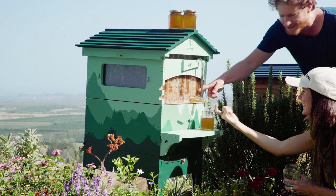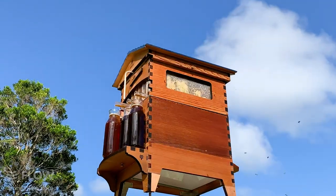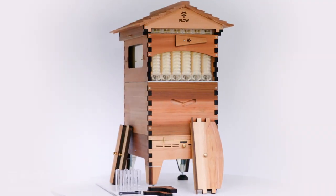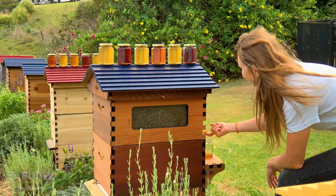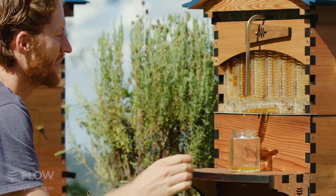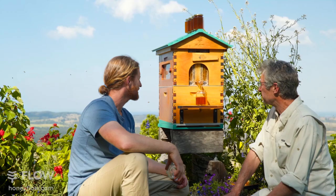The Flow Hive 2 is also available in Araucaria wood or in the premium western red cedar. The western red cedar is our most durable wood choice — it's extremely lightweight, naturally rot resistant, and has a beautiful timber grain rich in color variation. It can be maintained with a natural timber finish by oiling or staining.